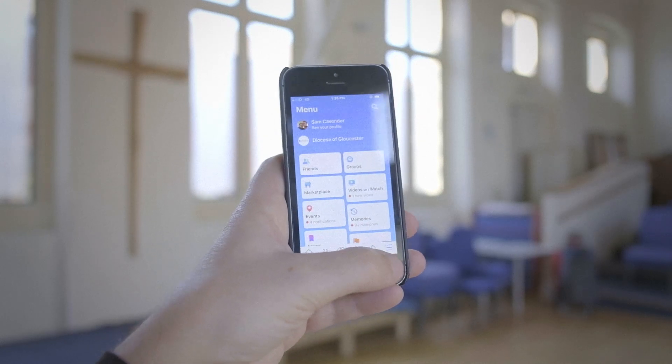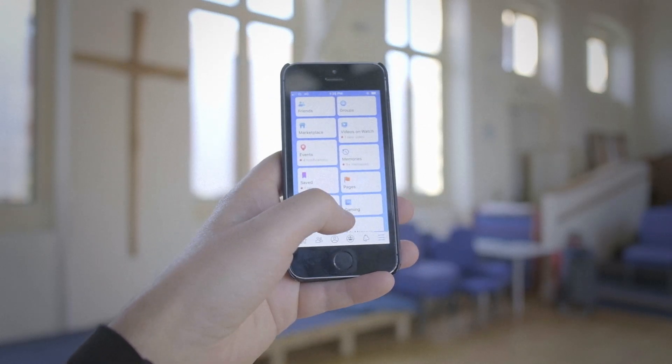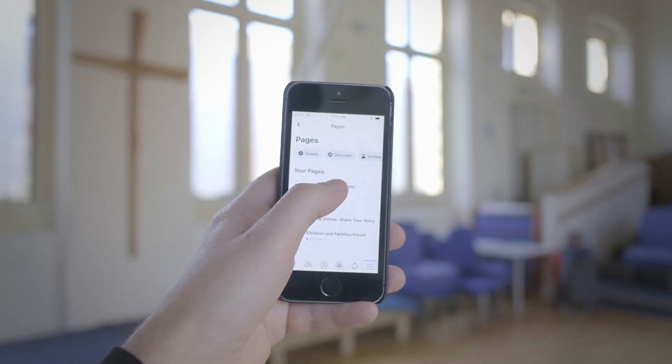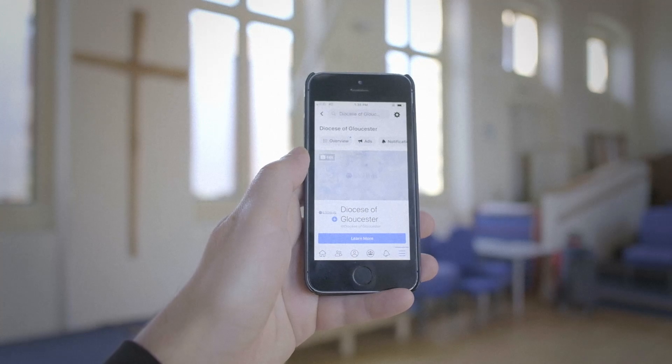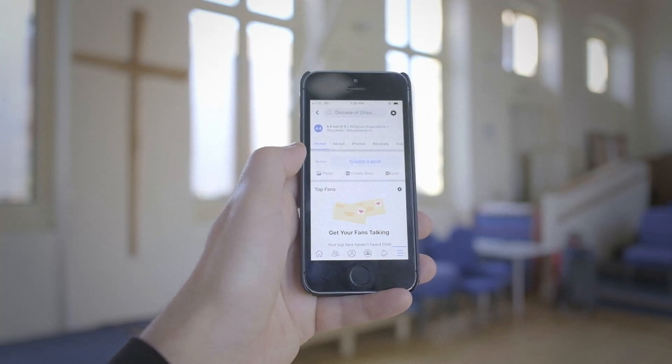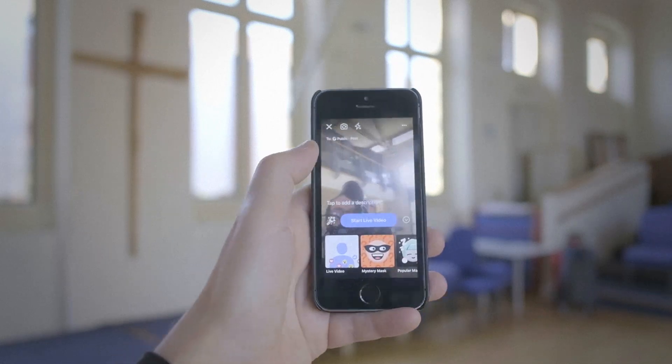So I'm going to open up the Facebook app. On the bottom right, you'll get access to the pages that you administer. If you go to your church page — for example, I'm going to click on Diocese of Gloucester — scroll down and under Create, you'll find Live.